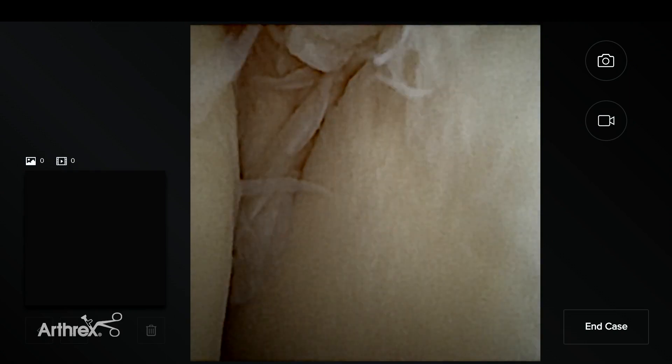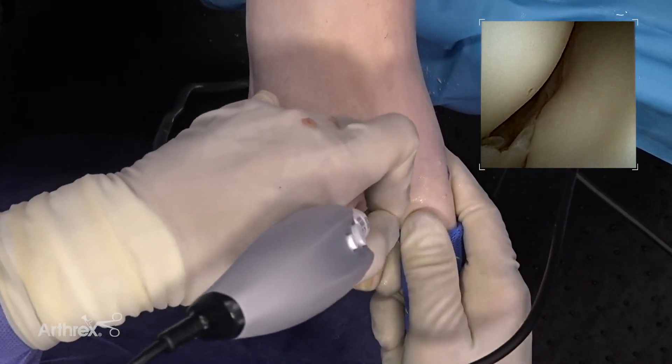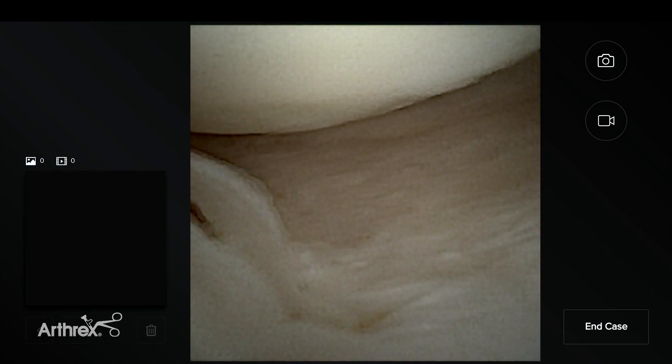You can see the cartilage on the proximal phalanx from top to bottom, all the way up and down. In the plantar aspect you can see the recess underneath the head. There's some synovial hypertrophy and synovial fold. I tuck the camera inside a little bit more and we start to take a view of the sesamoid articulation, which is just beyond the camera.